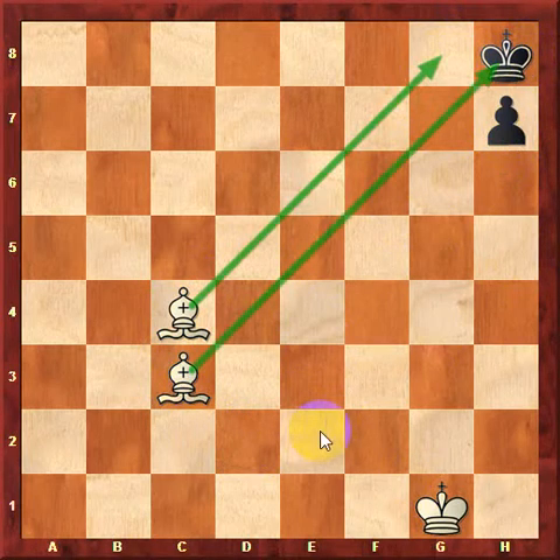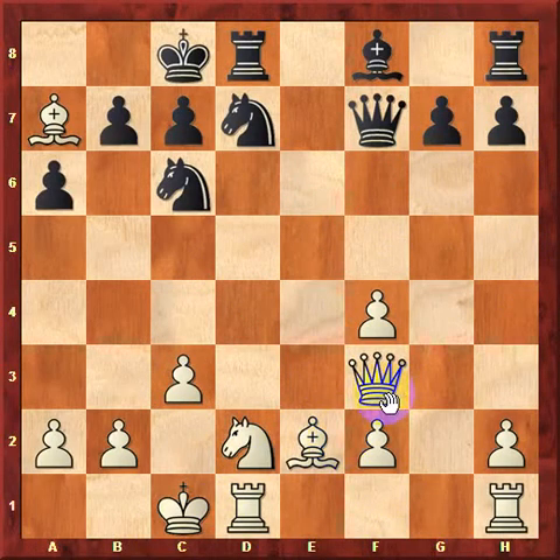Not all the examples will be as simple as this one. Let's take a look at something a little bit more complex. In this position, it's white to move, and here it seems like we have a normal middle game position.